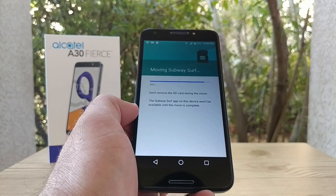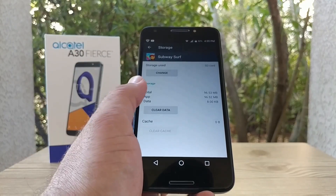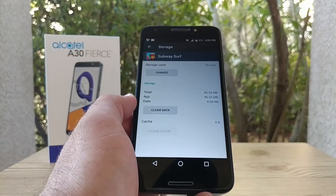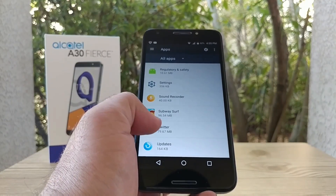It should be just about done here, approaching a hundred percent. Typically it doesn't take very long to move your apps to the SD card, and there you go — we moved it from internal storage to the SD card. Let me show you another application: Twitter.